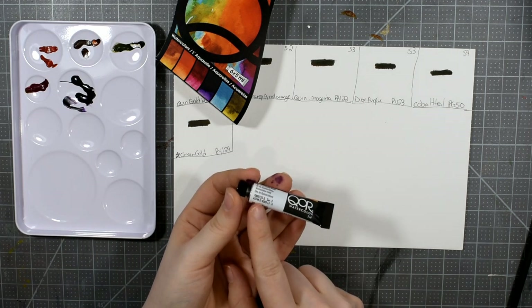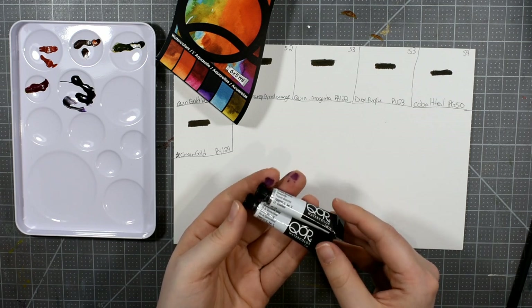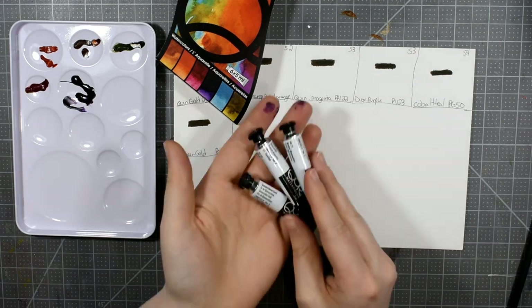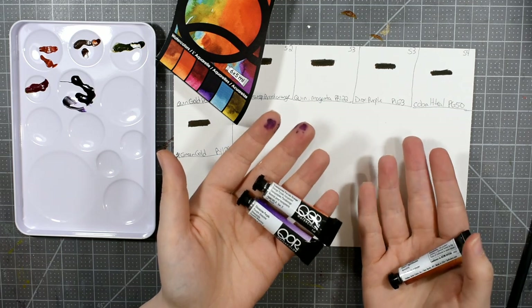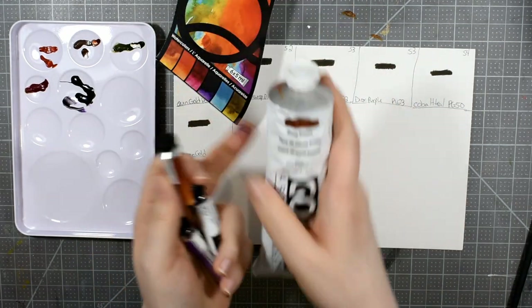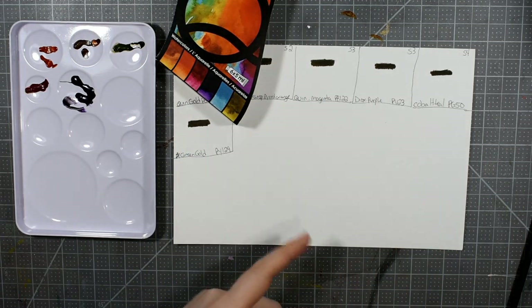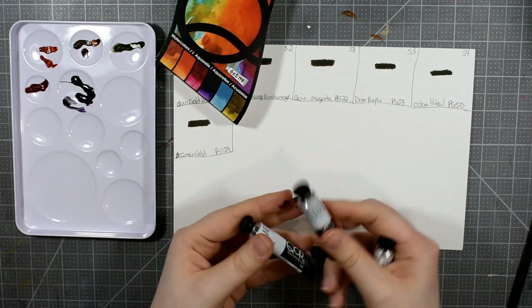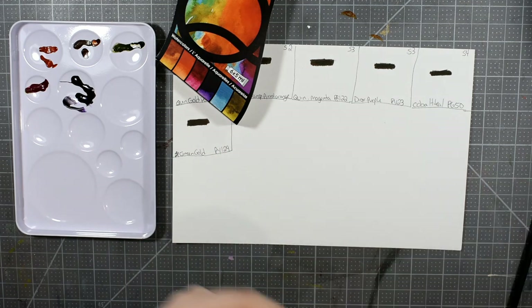For Quinacridone Gold we have an ASTM lightfast rating of 2 — so we're using numbers — but then for Dioxazine Purple the lightfast rating is listed as 'Excellent,' and for Transparent Pyrrole Orange it's 'Good.' What exactly does 'good' mean? If you're a professional artist you take this stuff very seriously. How does 'good' relate to the ASTM or the Blue Wool scale? Typically with Golden's acrylics we use ASTM lightfast numbers — we're clearly not using the same scale here with their watercolor. I'm disappointed in that. Green Gold also has a 'Good' rating — I don't know what that means.